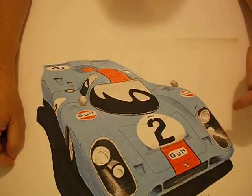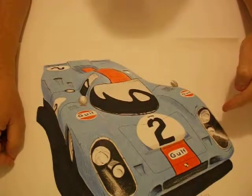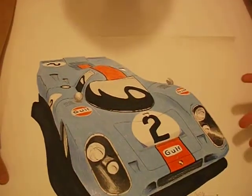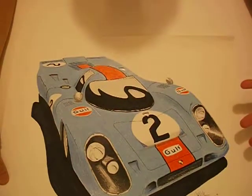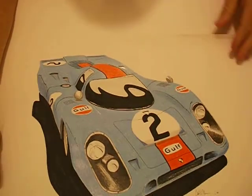I was jockeying for this to be my race car — this is the bad boy I wanted. So why not? It's a beautiful vehicle. Enough said.